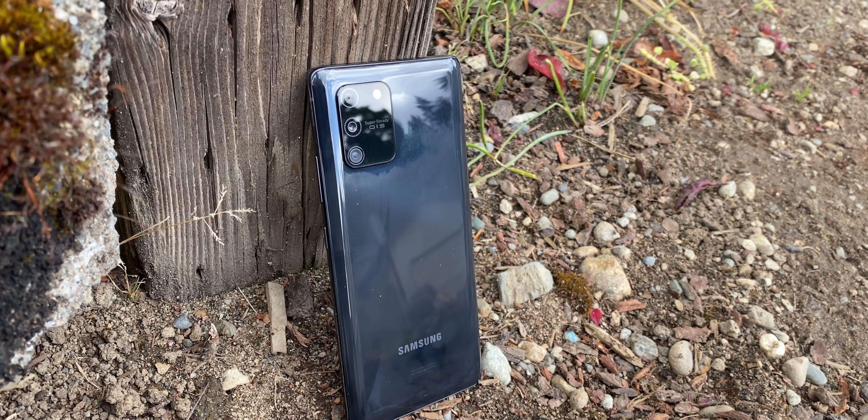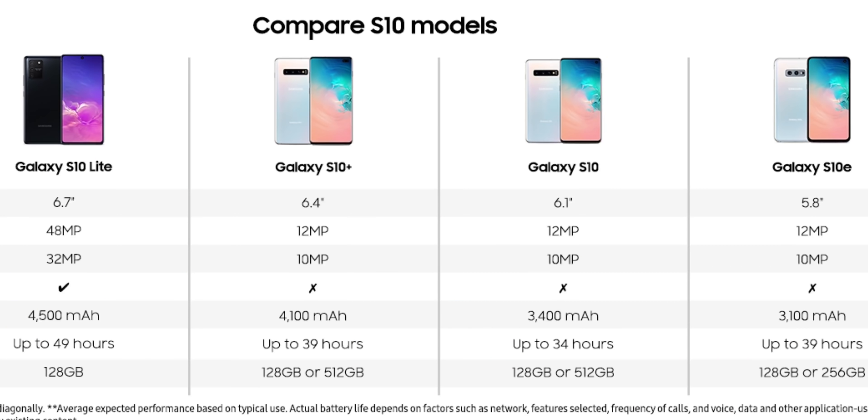When you start comparing this to the S10 series, you see a couple of things. It's got a bigger screen at 6.7 inches, 128 gigs of storage, a 48 megapixel camera versus the 12 on the S10 series — which is kind of nuts — a 32 megapixel selfie camera compared to 10 on the S10, and a 4,500 milliamp hour battery versus the 4,100 on the S10 Plus. So it's got basically everything better. Of course it's not going to have everything — it is missing a couple of things. The one thing I feel is really important is wireless charging, and of course that means no reverse wireless charging either.